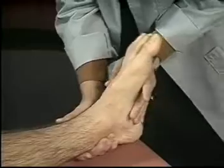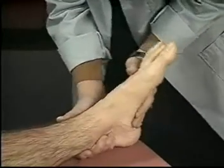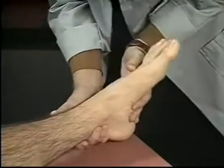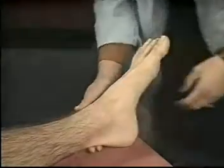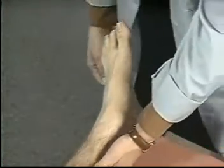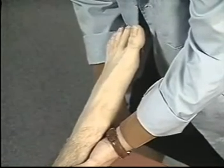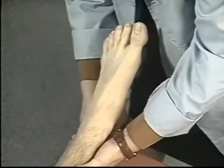To assess the range of motion of the feet and ankles, dorsiflex and plantarflex the foot at the ankle. Next, stabilize the ankle with one hand and grasp the heel with the other. Then invert the foot at the subtalar joint and evert it.